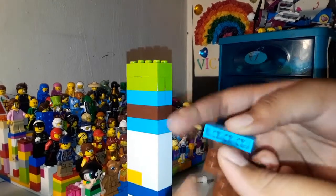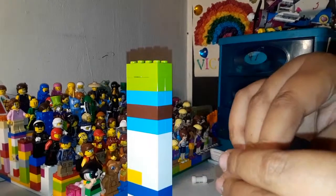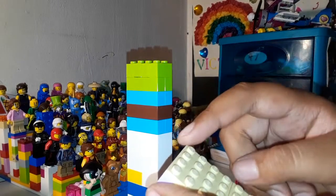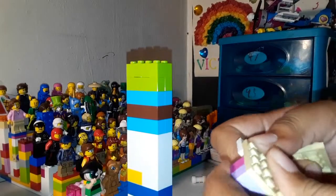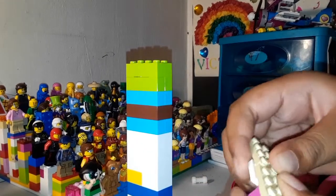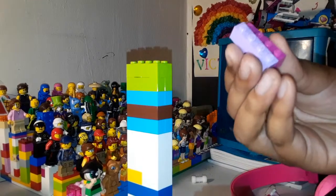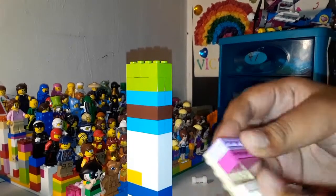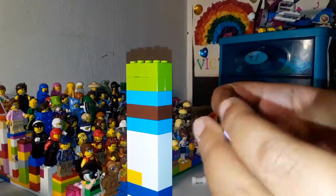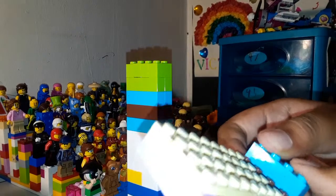Once I did that, I connected it to this long base plate. Here's what the base plate looks like — it is two four-by-four square pieces put together using a two-by-four thick brick. Then I used some more one-by-four bricks and put them together like that, then took this part I showed earlier and connected it. It was too short at first for my idea.